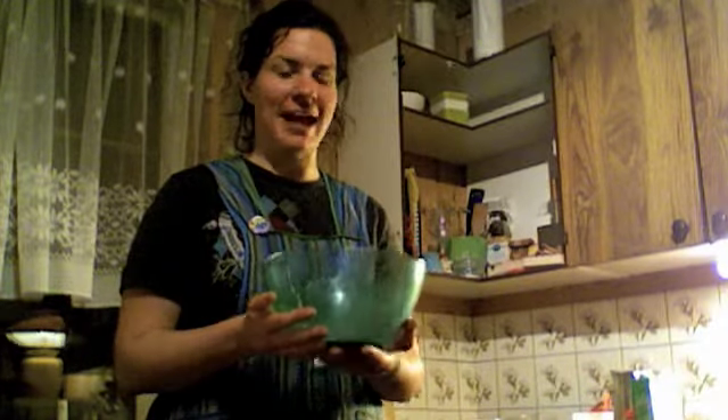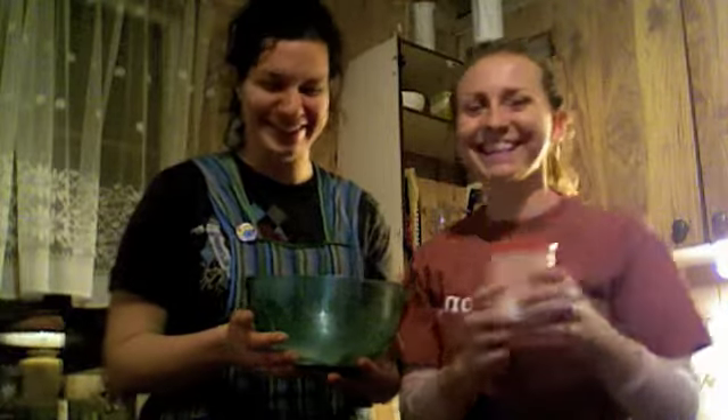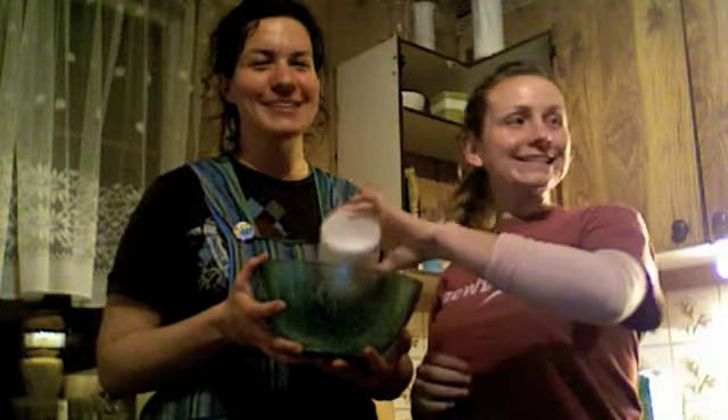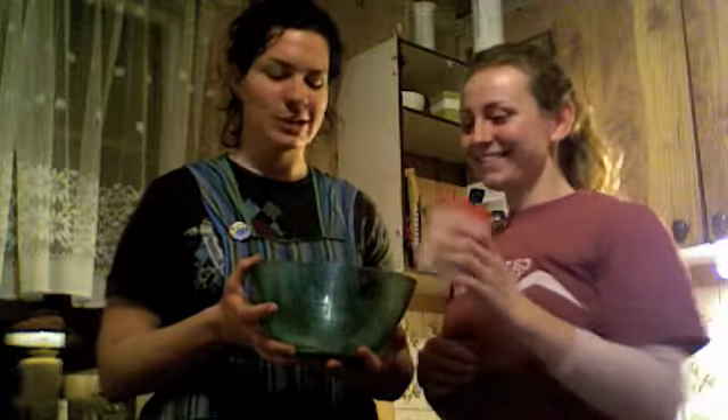And then you add the best part — and that's the sugar! It calls for half a cup of sugar, and you just kind of dump it on in. But if you want to be generous, that's okay.